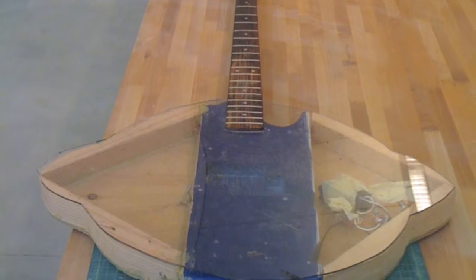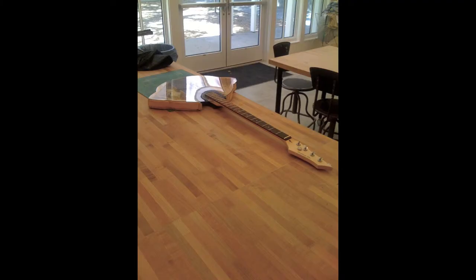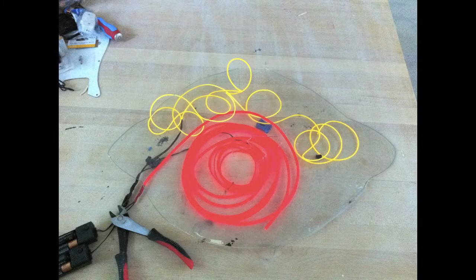I came back with the goal of blowing his 13-year-old mind, and I had to figure out how to do it. So I bought a bass, I cut the sides off, I added wood to the sides to create the shape of an eyeball, and then I had to figure out how to make it glow.